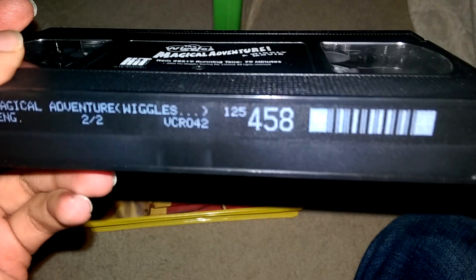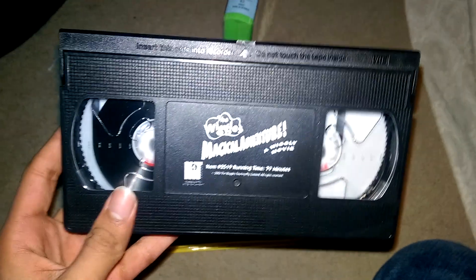Print date is February 2nd, 2002, sign label 458.